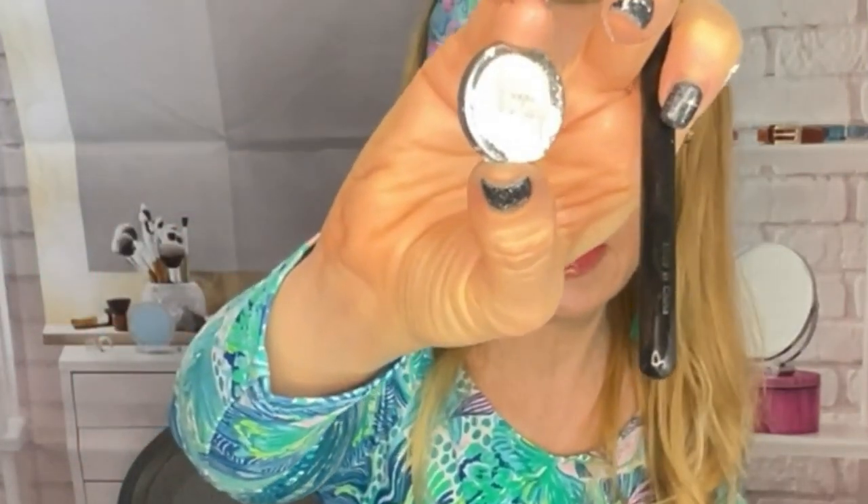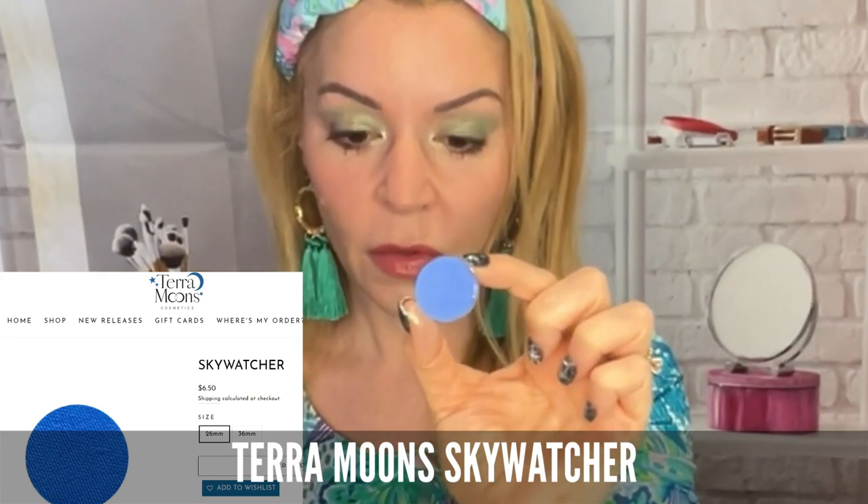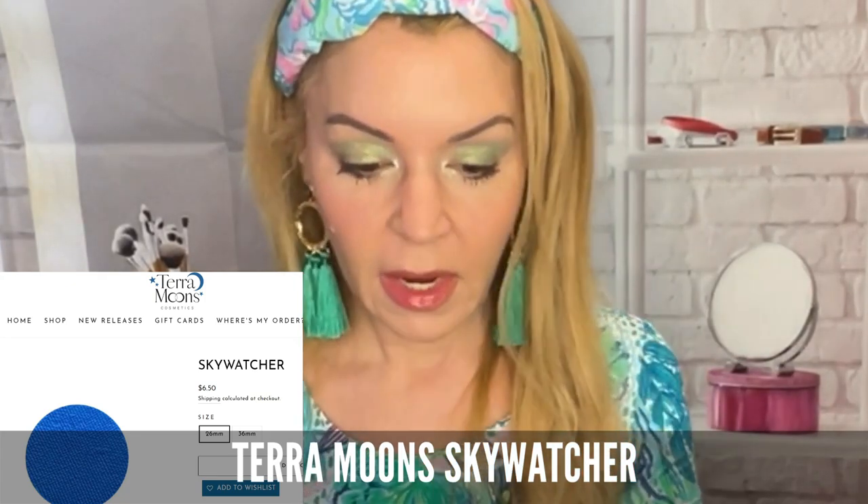I've got glitter all on the back of my palette — I've dropped these so many times, I'm very clumsy. I'm now using Skywatcher on the bottom lash line. I'm going to use a smudge brush — actually this pencil brush, the crease piece brush number two, seems to work really well. I'm going to use that on top of this. I know when going with these dark colors I probably should have used a smaller smudge brush, so I'll have to clean this up a little bit. But when this all comes together, it's going to be beautiful.